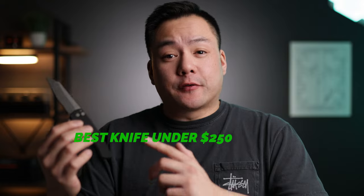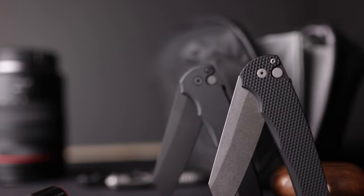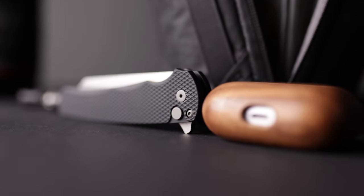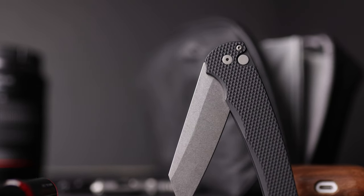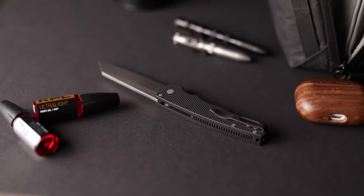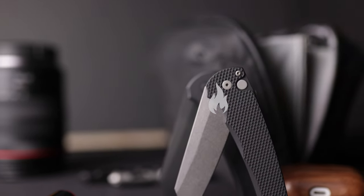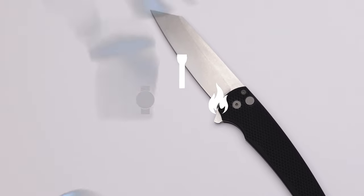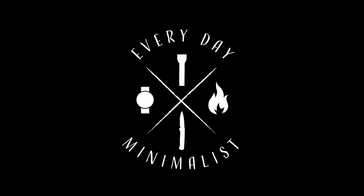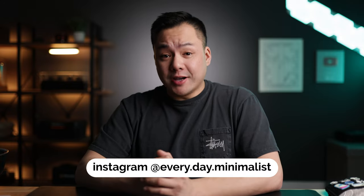Remember to stay hydrated and today we are taking a look at the best knife for under $250. Let's get it. What's going on guys? Welcome back to Everyday Minimalists. My name is Brandon and I hope you're having a great day.